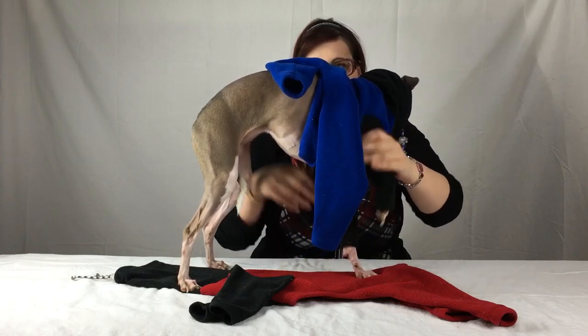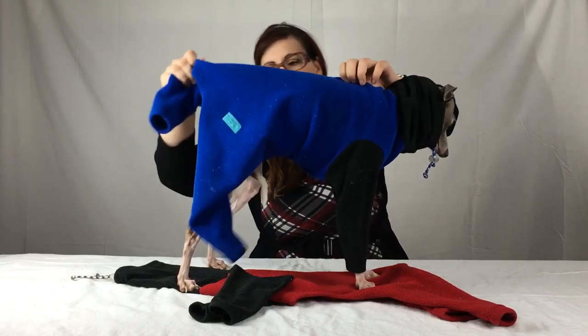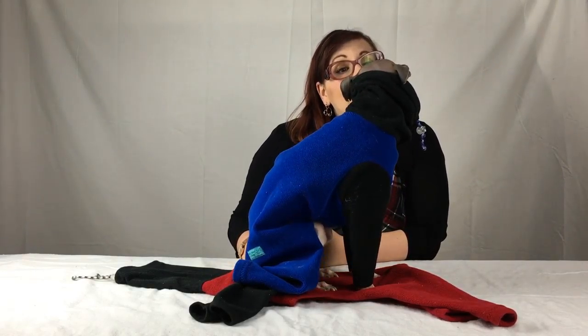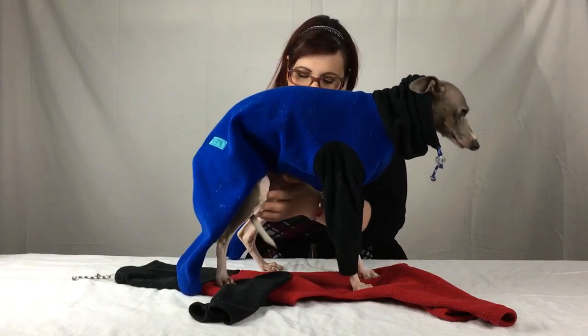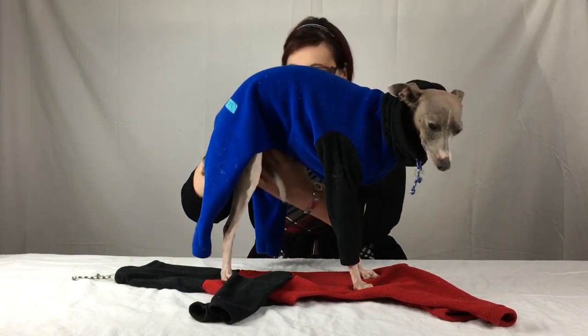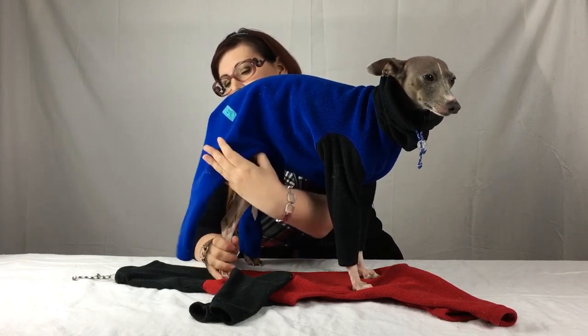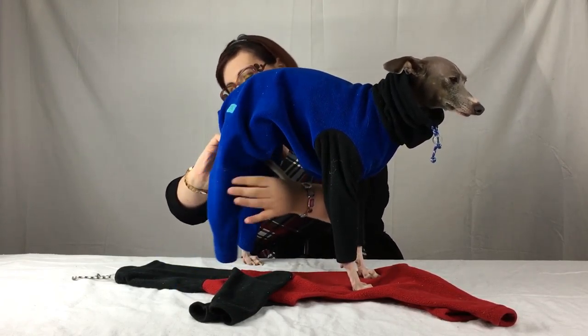Come on, Arthur. Bring it up. And then pull the back all the way through. Sitting down is not going to help me put it on you, so please stand up, little girl. Thank you. So first back leg — you can sit down after — and second back leg.